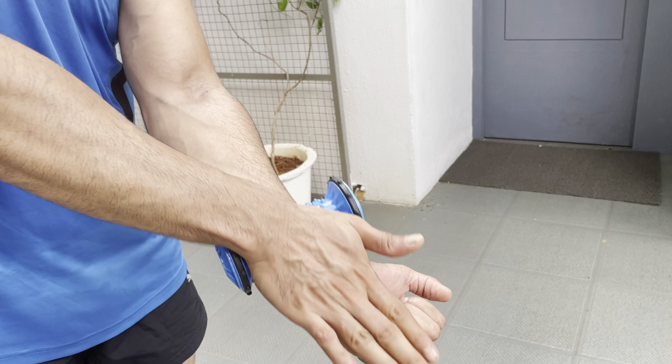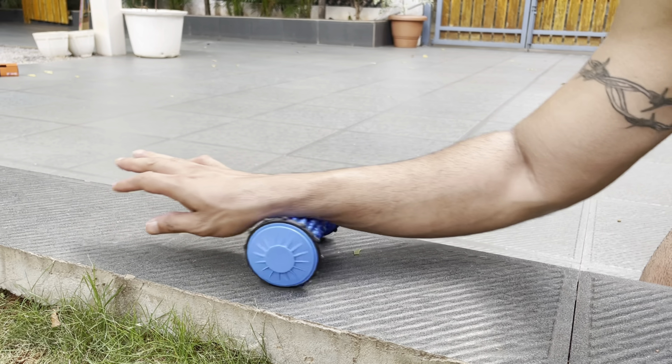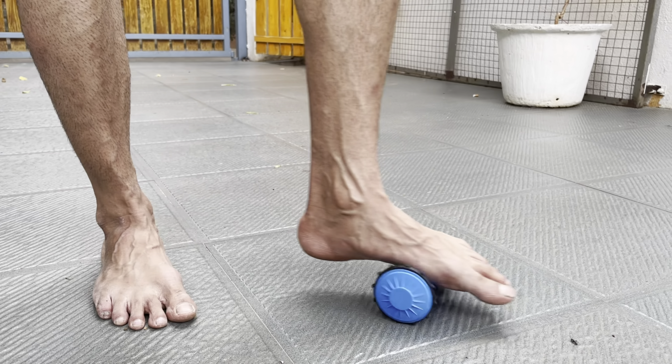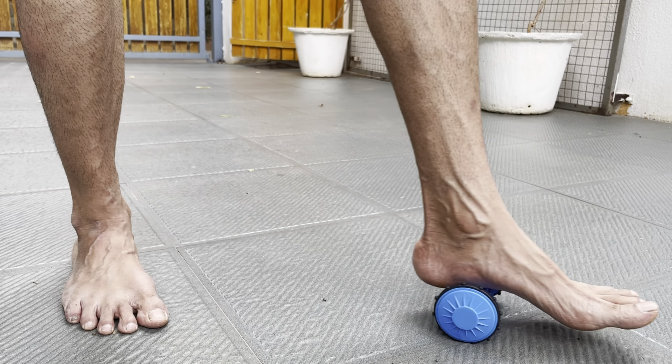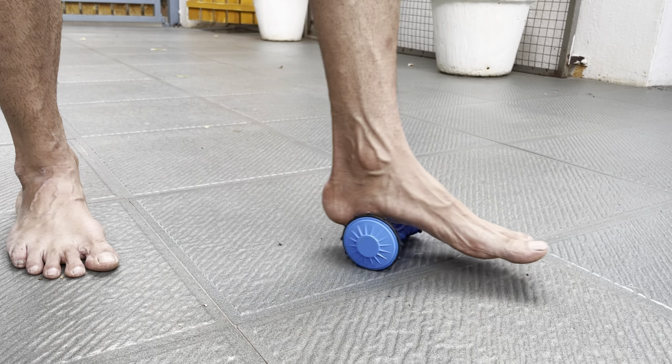The foot roller acupressure massager reduces muscle aches, soreness, and tightness by loosening tough knots and increasing mobility of your feet. Just by simply rolling your feet on this foot massager, it will treat muscle spasms, relieve pain and pressure.